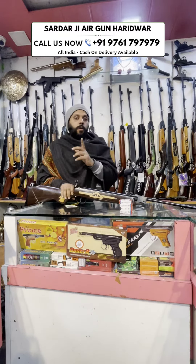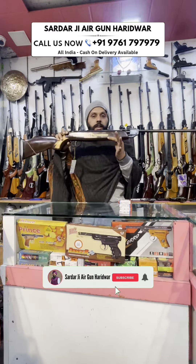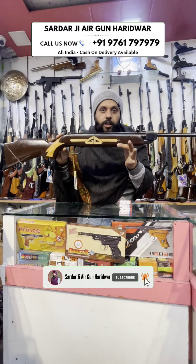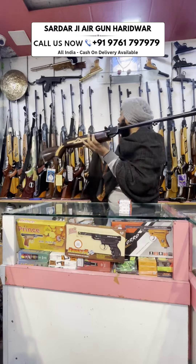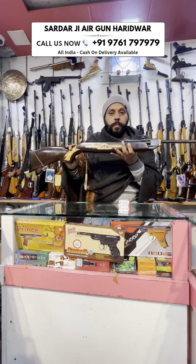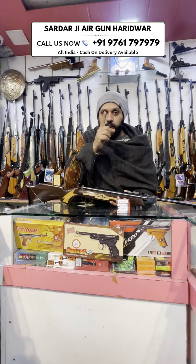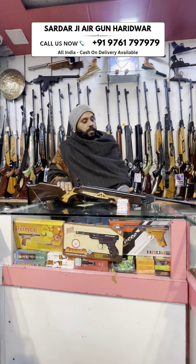Subscribe and like. Thank you for your support. Now for our subscribers, our customers, we want to give a big gun. All kinds of big guns are available with us. Today's offer will be big — I will give you a gift for my subscribers and my customers.